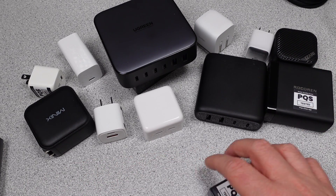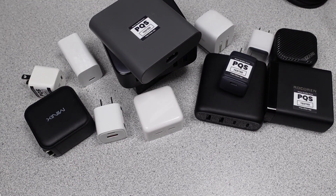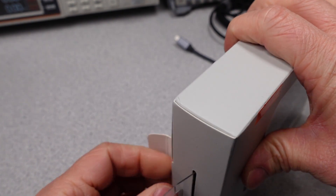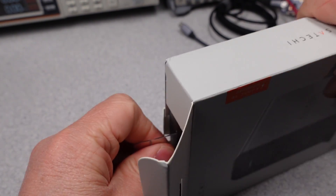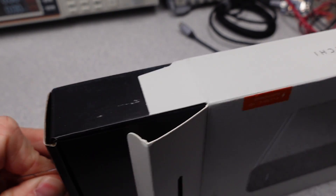If you want to help out the channel, see the links on my webpage or in the description. Patreon is now live, as well as the super button. Thanks to my current patrons. Let's start with the Satoshi 165W USB-C 4-Port PD GaN Charger, Model ST-UC165GM.